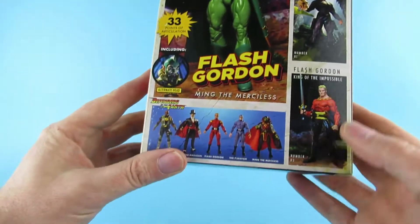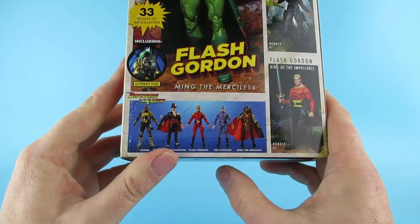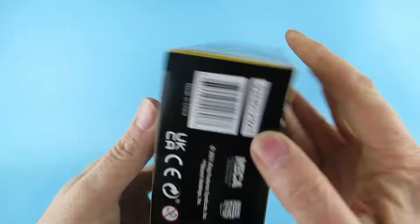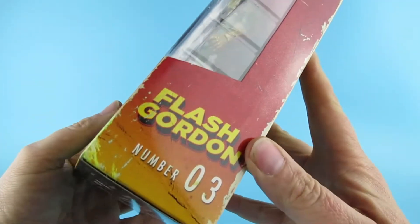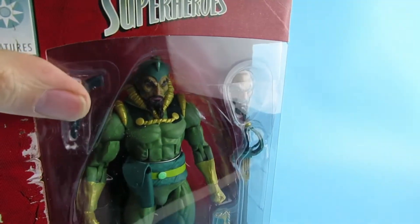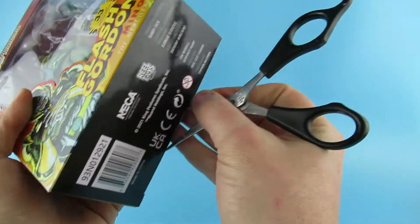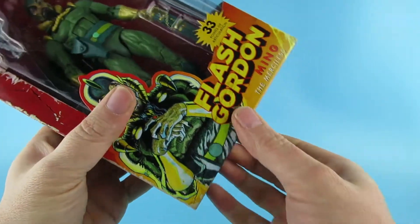Yes, so it's a nice figure. Then we have Flash down there as well and the Defenders of the Earth. All the stuff on the bottom — barcodes and things — and down that side we just have Flash 03. Right, so let's get this guy open. We open it at the bottom now, guys, because that's what you told me to do and it seems to be working so far.